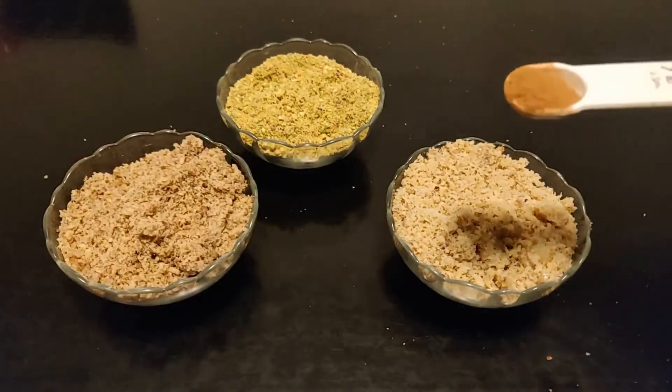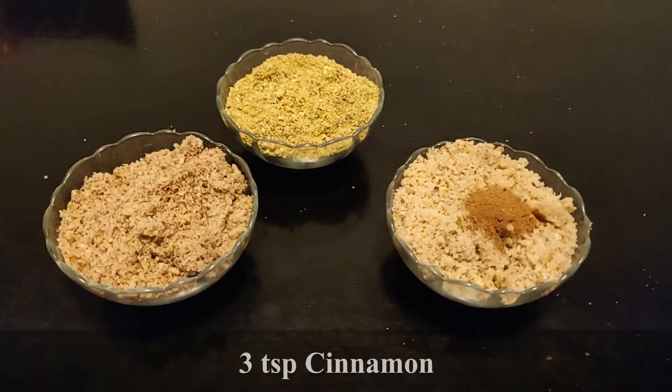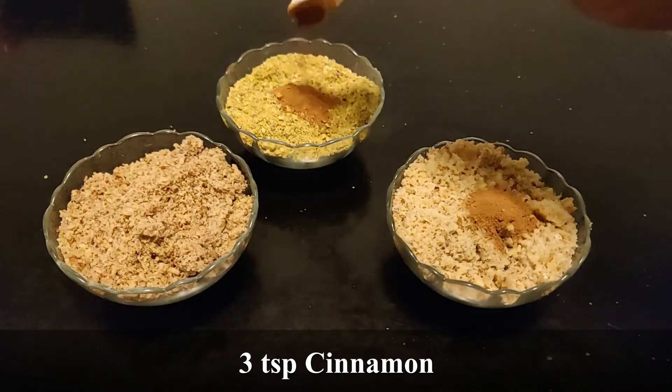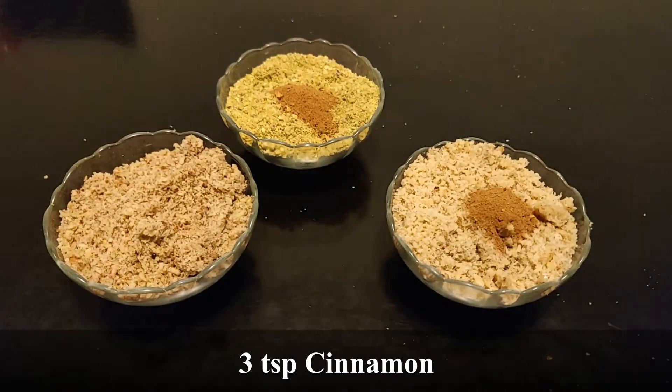Your nuts should be about the consistency as shown — not too coarse, but definitely not too fine. Because we're fancy, we're going to add cinnamon to each nut. Put one teaspoon for each cup of nuts that you have.